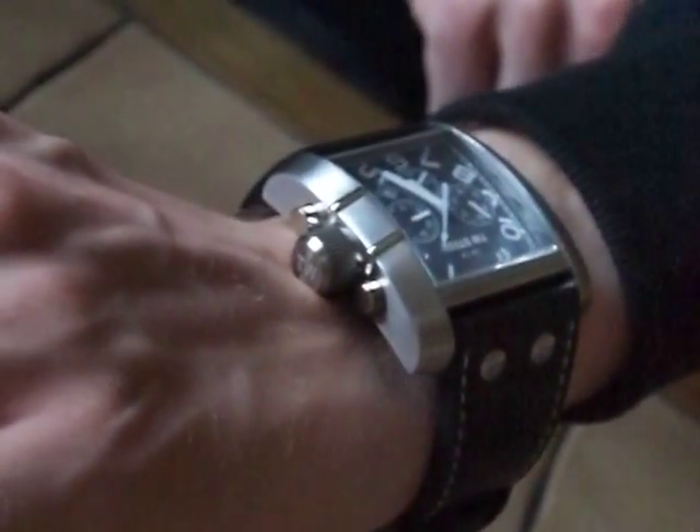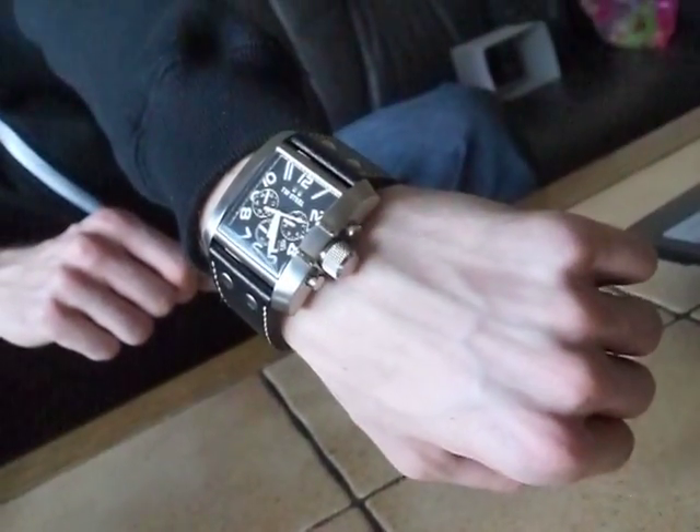Nice TW Steel Goliath. Very nice watch — big and oversized.